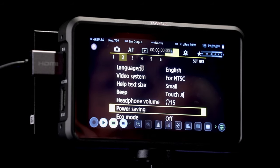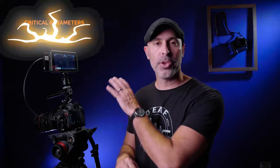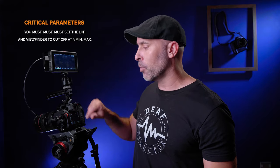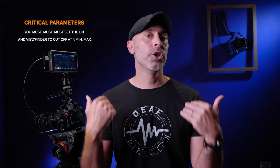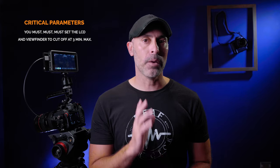The first and most critical setting: you need to make sure that your LCD and viewfinder are set to cut off within three minutes of recording. You can set things up for the first three minutes, and then at three minutes they will cut off and it'll be just a signal going to your recorder. If you do not do this, you cannot make this work — that is the key.